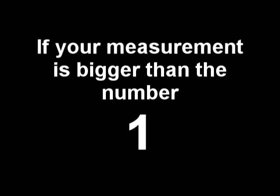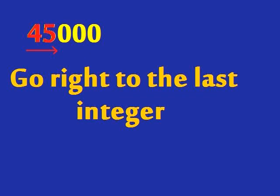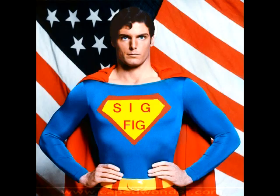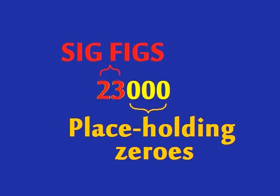If your measurement is bigger than the number one, start with the first digit — your counting's just begun. Go right to the last integer, or a line over a zero, or look for a decimal point — you're a sig fig hero. 1,300 has two sig figs. 1,300 with a line over the tens place has three sig figs. 1,300 with a decimal point has four sig figs. In a number that is bigger than the number one, the zeros on the end could be placeholders.